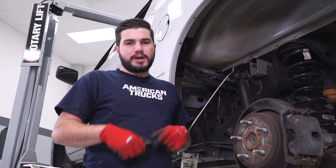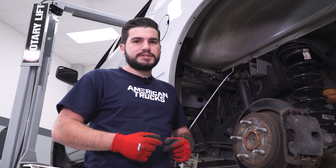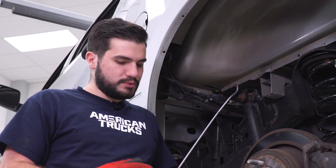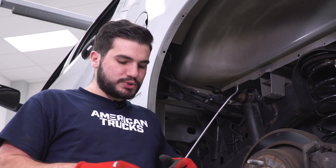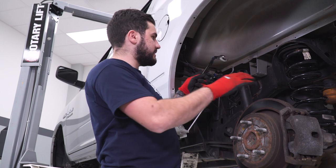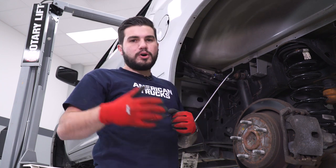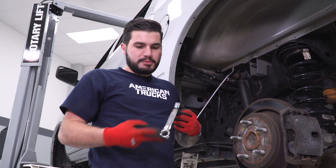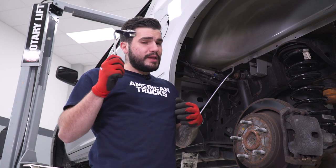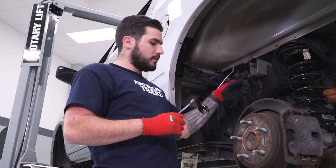Getting the factory top shock bolt out is nearly impossible with traditional methods — the socket just can't get on it at the weird angle. Our method, though unconventional, is picking up a sacrificial 21-millimeter wrench and bending it 90 degrees at the open end. You can pick up a cheap 21-millimeter wrench at your local auto parts or hardware store, heat it up with a mini-ductor until it turns bright red, put it in a vise, and turn it 90 degrees. Once cool, you can hook right on the nut on the backside and gun it off from the front. This is a method many guys use for both driver and passenger side, though the passenger side may be a bit easier without the gas tank in the way.